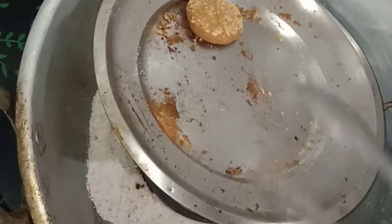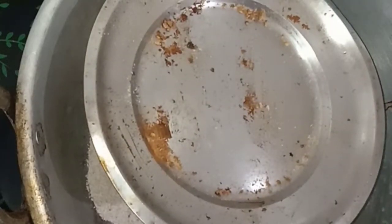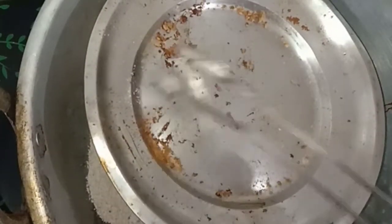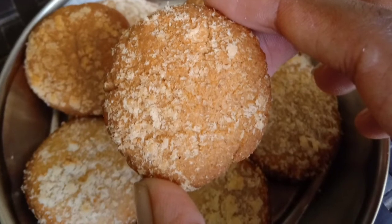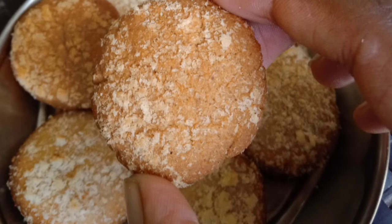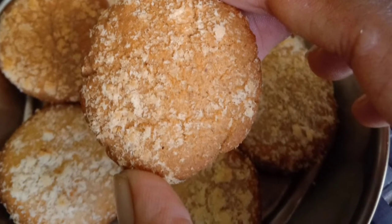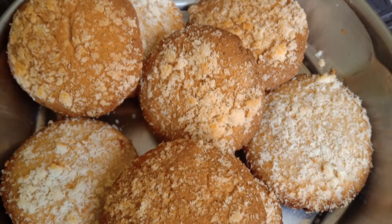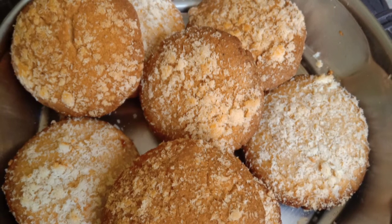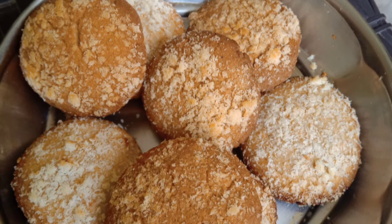First, you have a soft texture — just right for you. The coconut biscuit is super ready! The bakery-style biscuit is super ready. Please like, share, and comment. Bye!